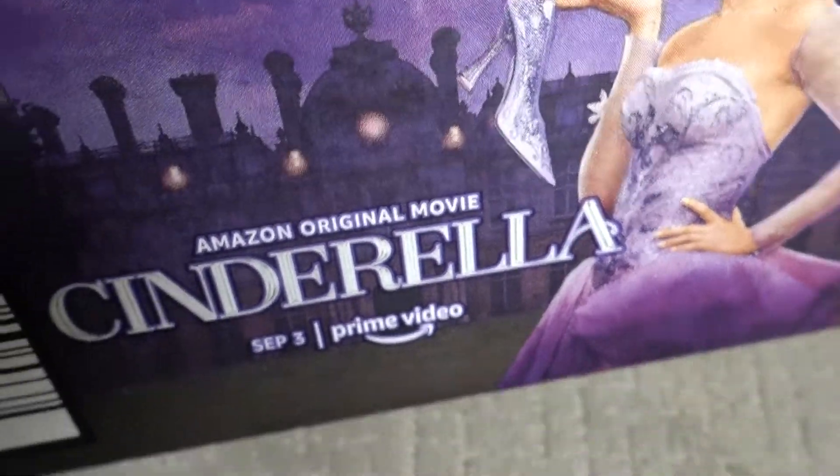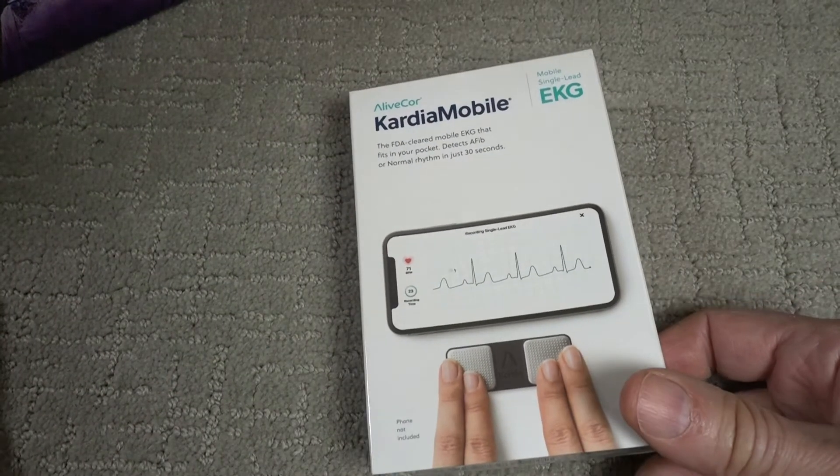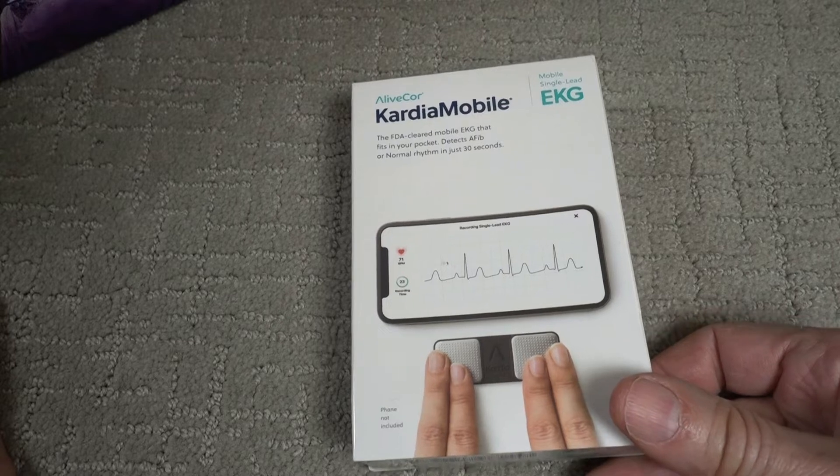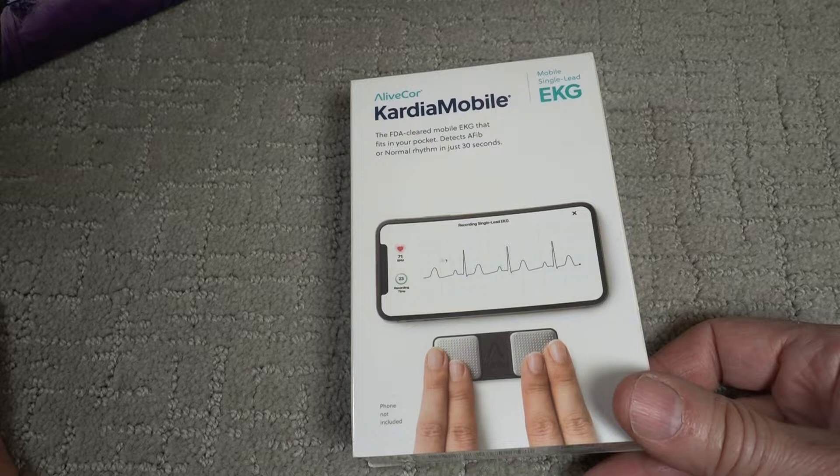No, I didn't switch teams. This is just a shipping box. Hello, David here, and the project for today is a review of the AliveCore Cardia Mobile EKG Reader.